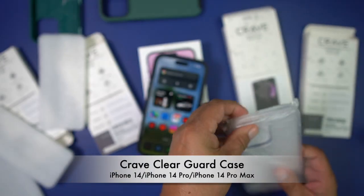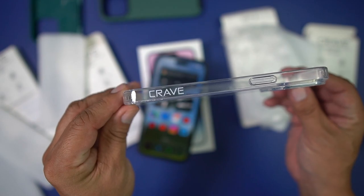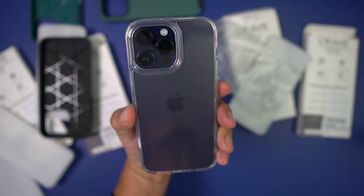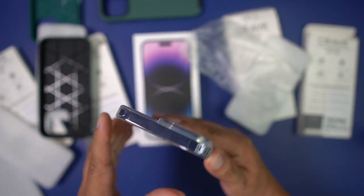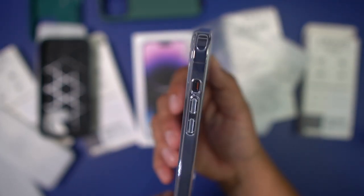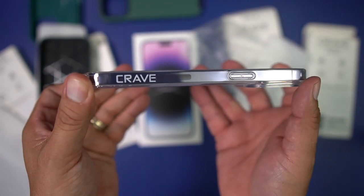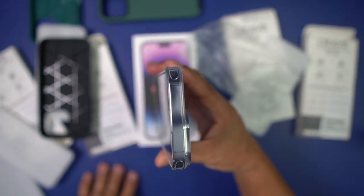Let's try the final one — the clear case. This one doesn't have the increased grip texture, but it is beautiful. Look at that — it shows off your deep purple, space black, silver, whatever color you're getting for your iPhone 14 Pro Max. Excellent camera protection, raised lip on the display, precise button cutouts on both sides. I love the Crave logo on there too — this is just awesome.